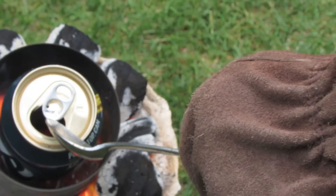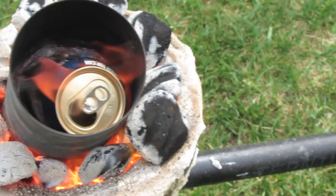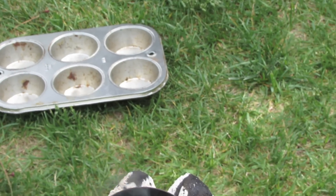We just push a can down and it just sinks down immediately — it's pretty hot in there. We've got quite a bit of aluminum in there. We've got a muffin tray over there and we're gonna try to pour it in there, but first we're gonna try to get the slag off.